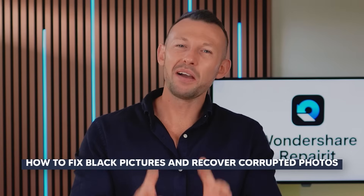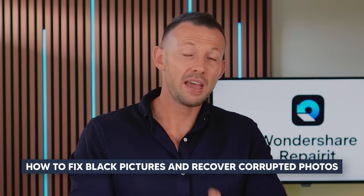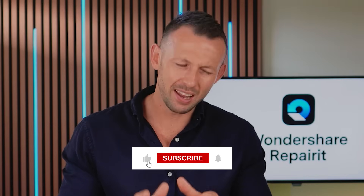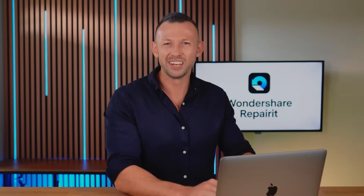And there you have it. Now you know how to fix black pictures and recover corrupted photos. Thanks for watching, and if this video helped you, drop a comment below to share your experience. Don't forget to like, subscribe and hit that notification bell for more helpful tutorials. See you in the next video.